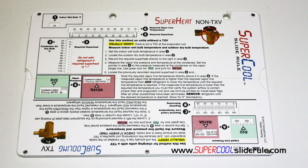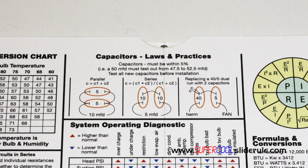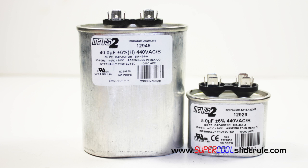If you have a Super Cool slide rule, get it out — you will find the instructions for what we are performing right here on the Super Cool. In this example, we are replacing a 45/5 dual run capacitor with a 40 and a 5.